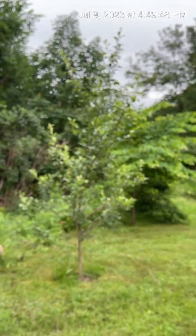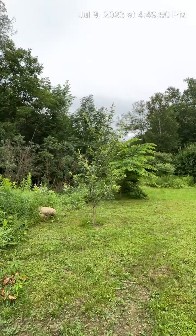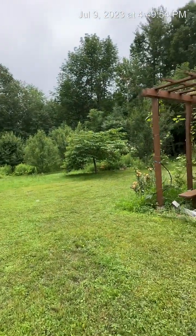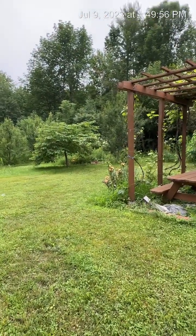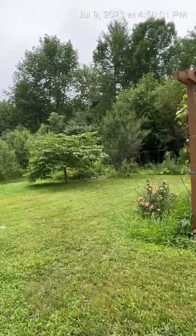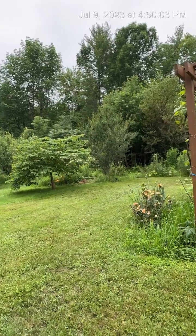This is just in our yard. We actually have a bunch of trees that we had planted. In my next few videos I am going to show what we have in our yard — what we have for trees, what we have for plants.